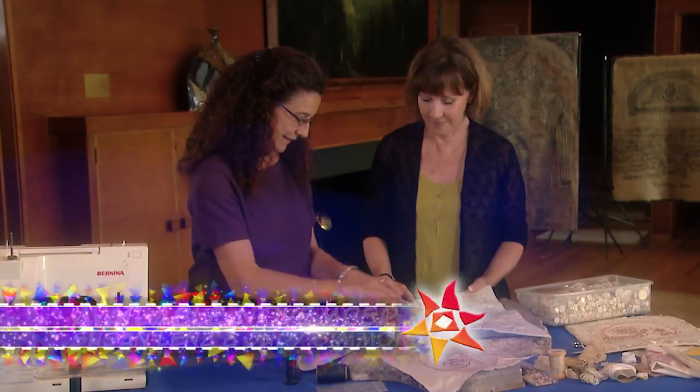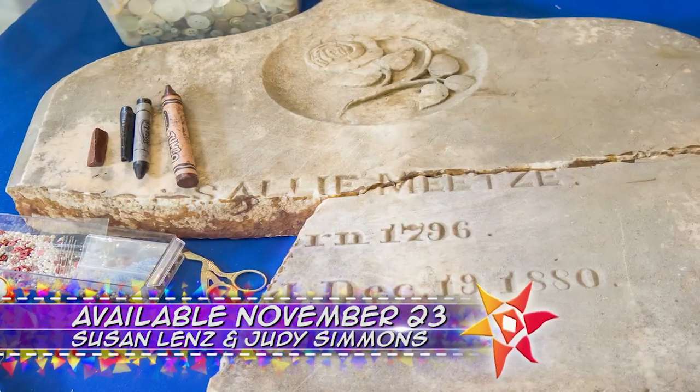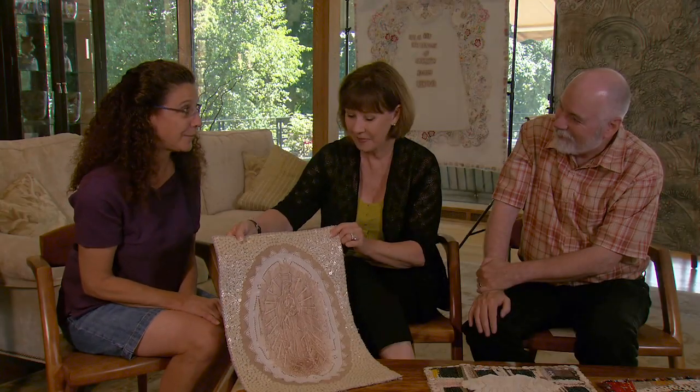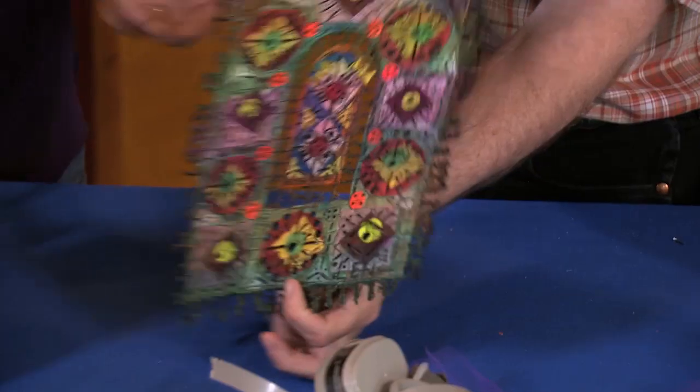On the next quilt show, we're featuring quilters from both North and South Carolina. See the stunning work of Susan Lenz and how she's keeping the memory of the dearly departed alive. It's not really hard to pack a crayon and a piece of fabric and get a grave rubbing — and that's what this is.